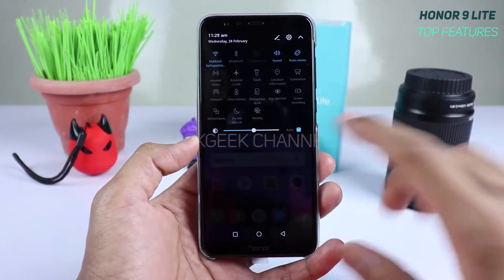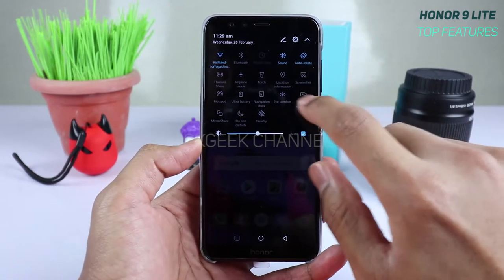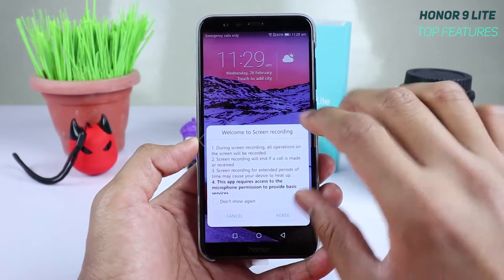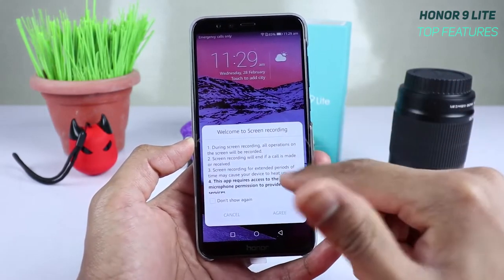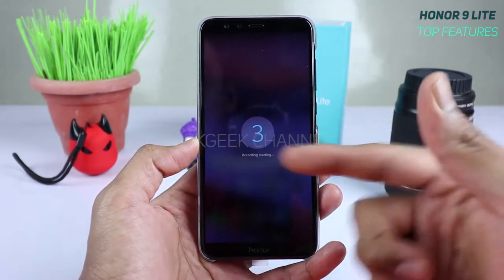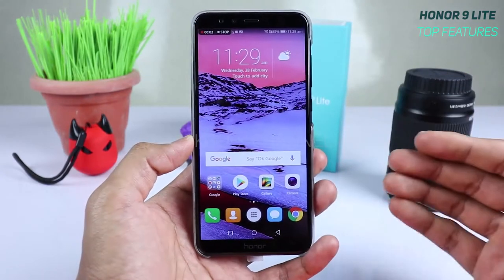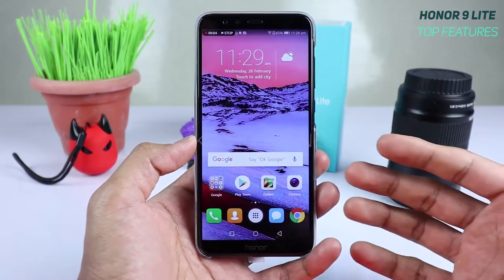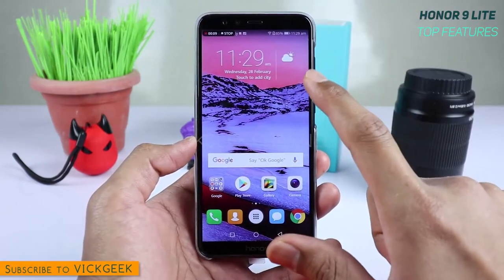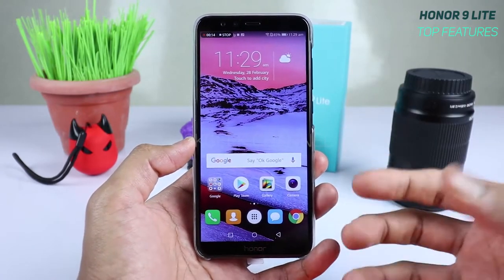The first feature is screen recording. For such a budget device, you are still getting the screen recording option. Here's the screen recording button — just tap on it, agree to their terms, and it instantly starts a countdown timer and begins recording whatever is on your screen, along with microphone audio.